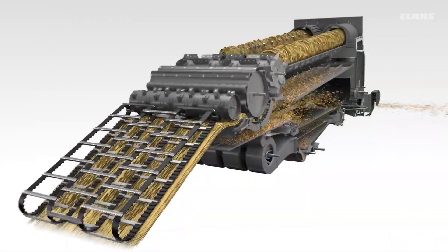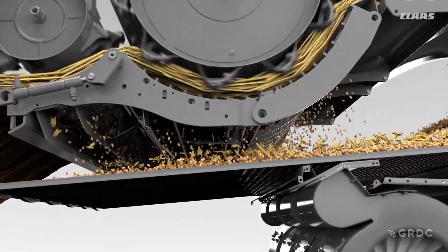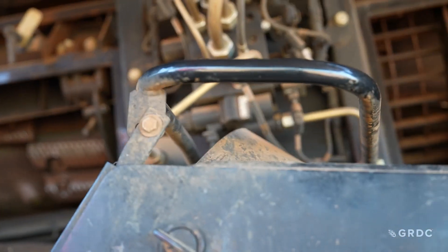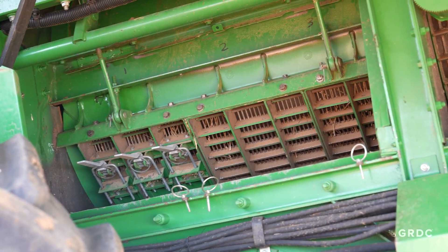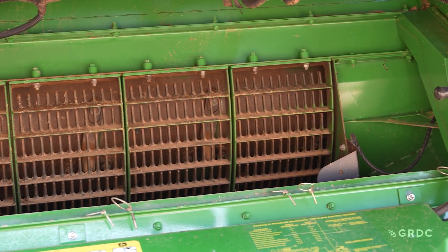The importance of threshing system setup — everything this machine is doing revolves around threshing. In a hybrid system we have a conventional full-width drum and concave, and in rotary machines it is exactly the same, just turned 90 degrees. Getting it right is the most important and fundamental part of harvesting. This section addresses the issues that result in poor machine performance and threshing losses.